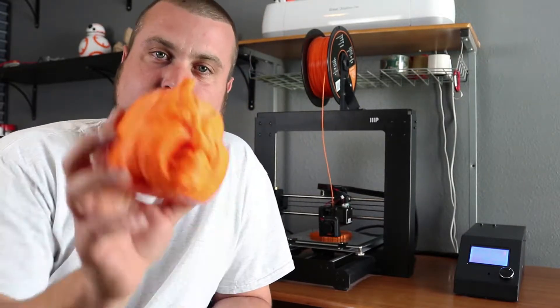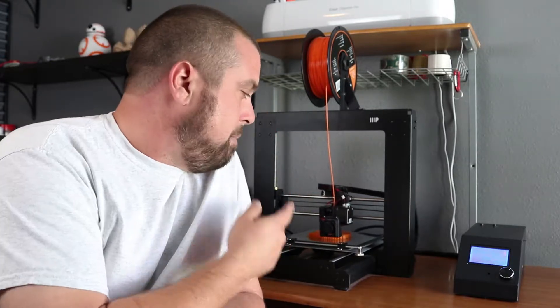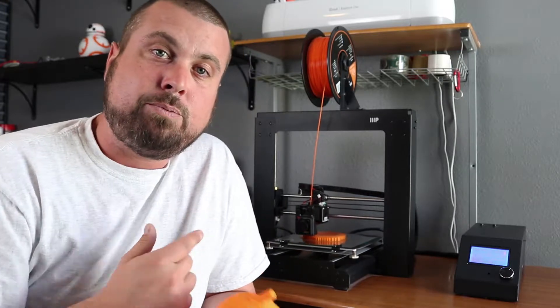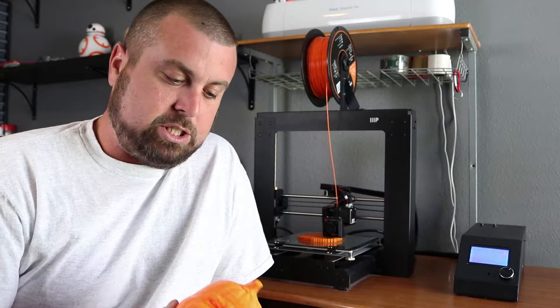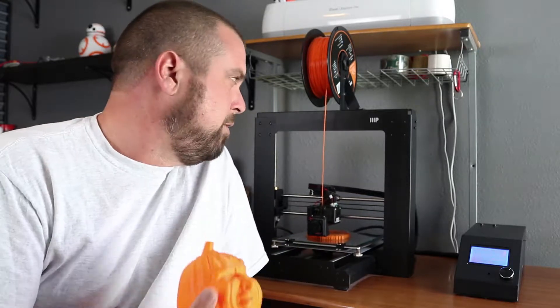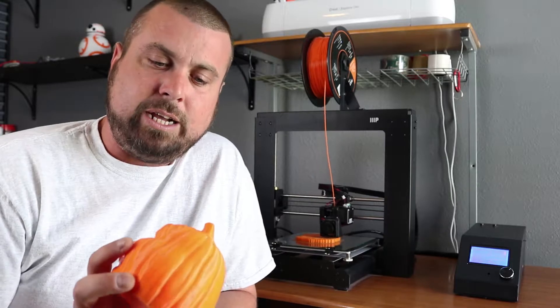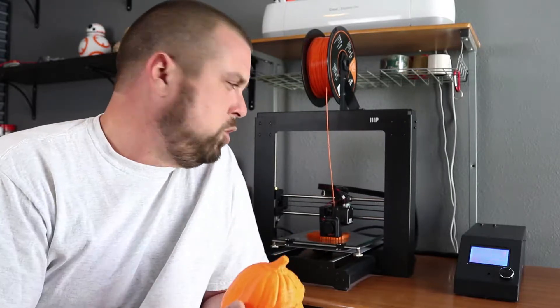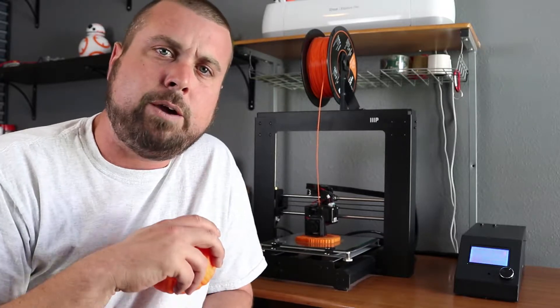Hey everybody, it is Mike and today I want to show you a time-lapse video of this guy here. He's a pumpkin. I got the file off of Thingiverse and I printed it on my Monoprice Maker Select version 2 printer. I kind of wanted to show off the printer and show you guys what kind of stuff you can get out of this printer. I've had this printer for about six or seven months now and it makes some really nice prints, especially for the price — I think it was $299 for the printer. So anyway, here we go. Here is the time-lapse video.